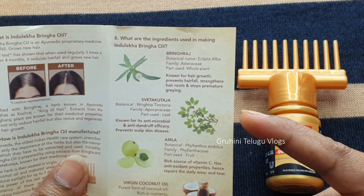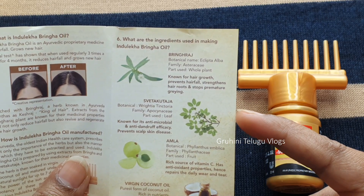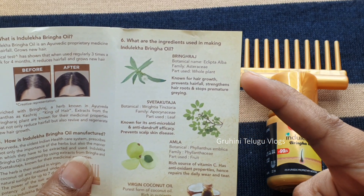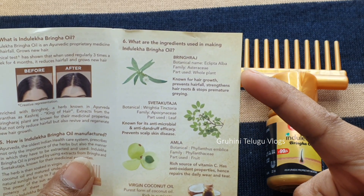You can control hair fall. Here are some ingredients. This oil contains virgin coconut oil, which is available as natural virgin coconut oil. There is also a Bringo Raj ingredient.